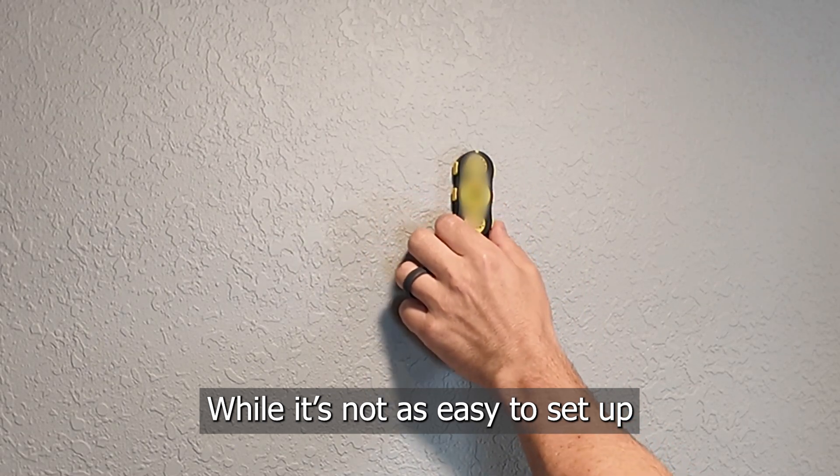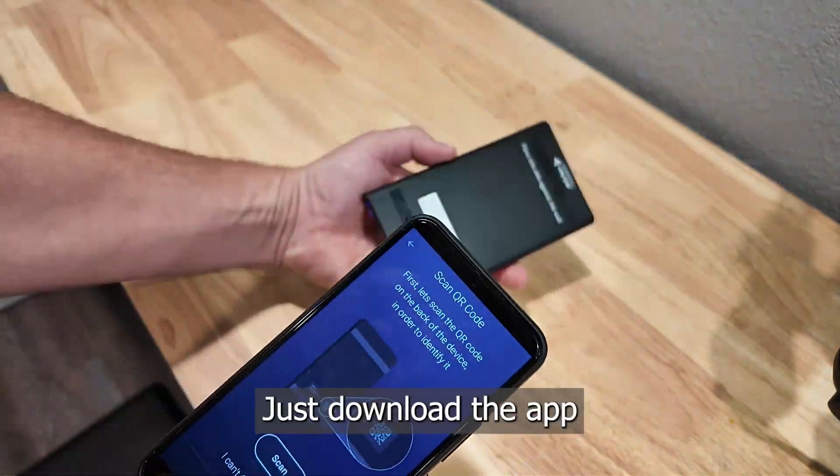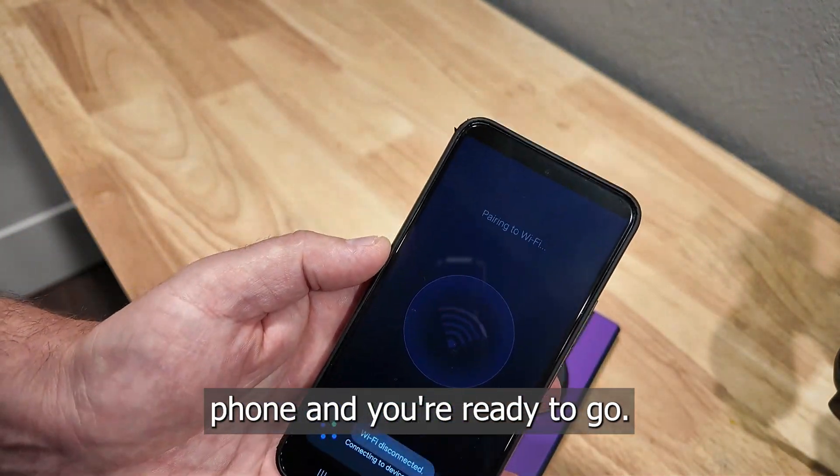While it's not as easy to set up as the magnetic stud finder, the setup is pretty easy. Just download the app, connect it to your Android or iOS phone, and you're ready to go.